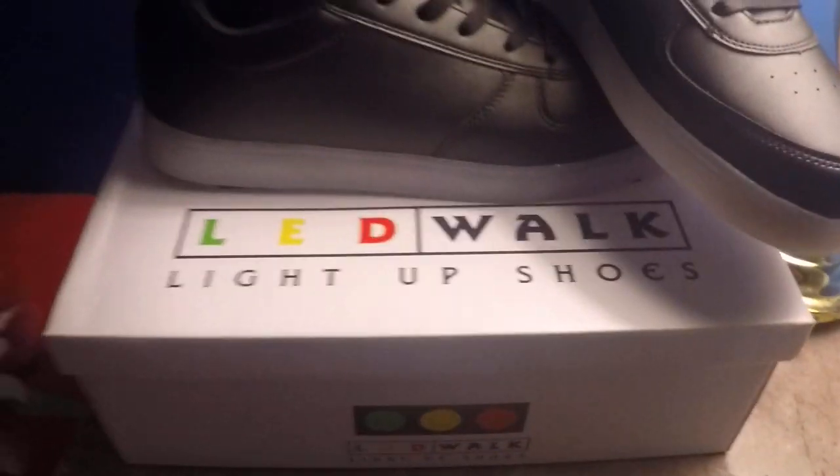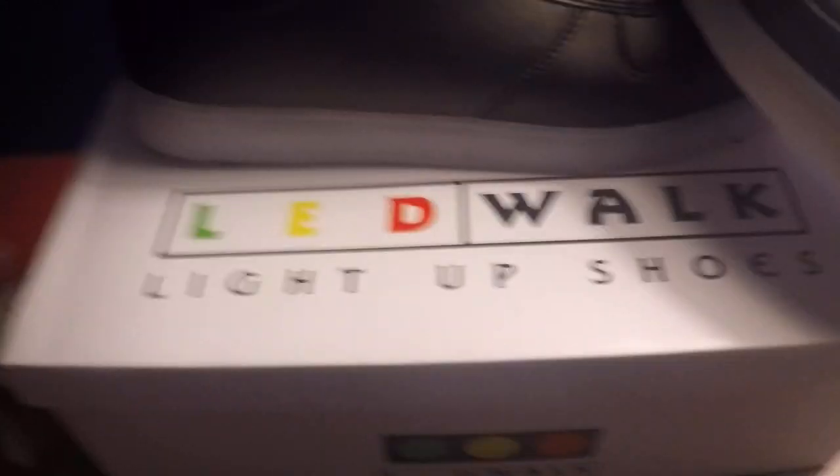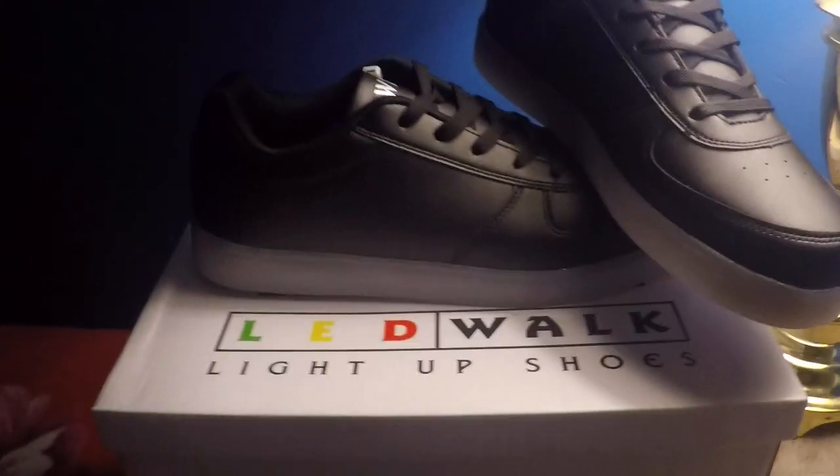Hey guys, what is up? So in this video I will do a quick review on my shoes that you guys see right there. These are light-up shoes — they light up. All you have to do is press that button right there.